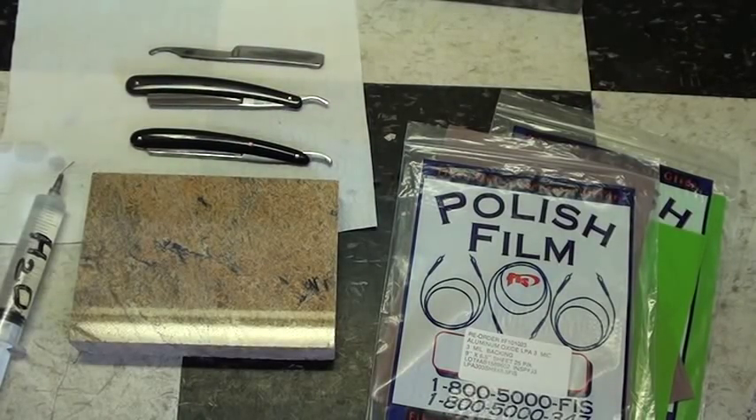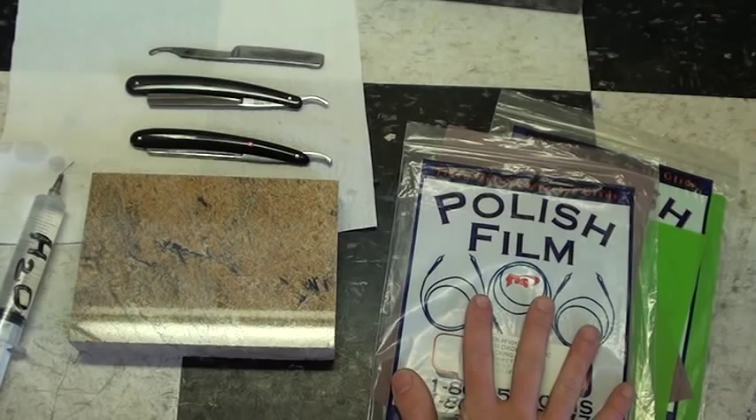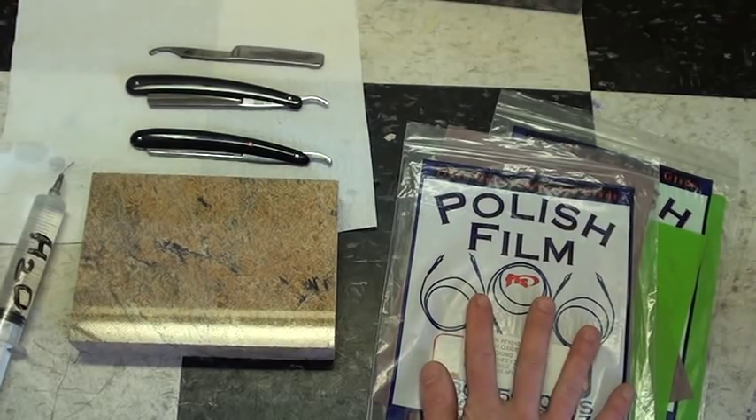Hi everyone. I thought I'd just make a quick video showing my method of how to use polishing film — like fiber optic polishing film — to sharpen straight razors.